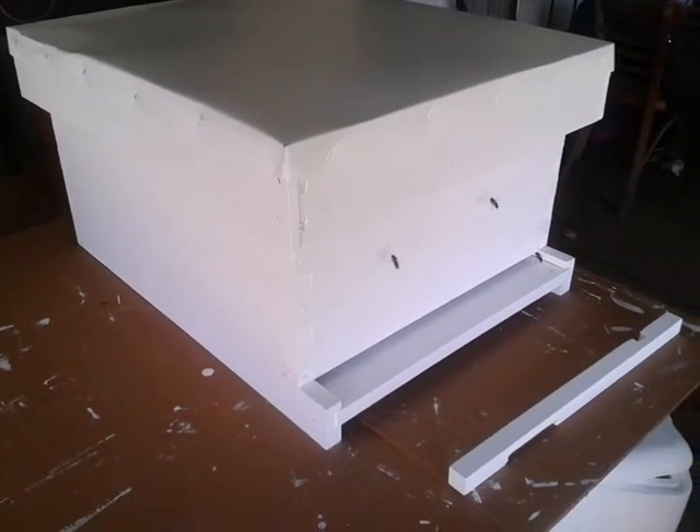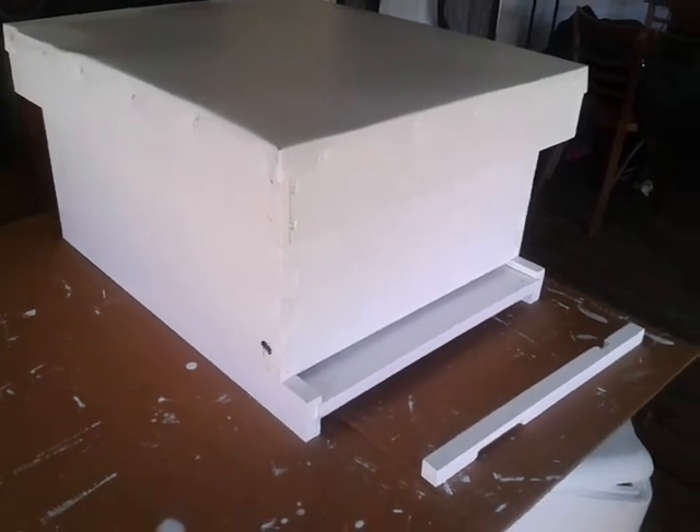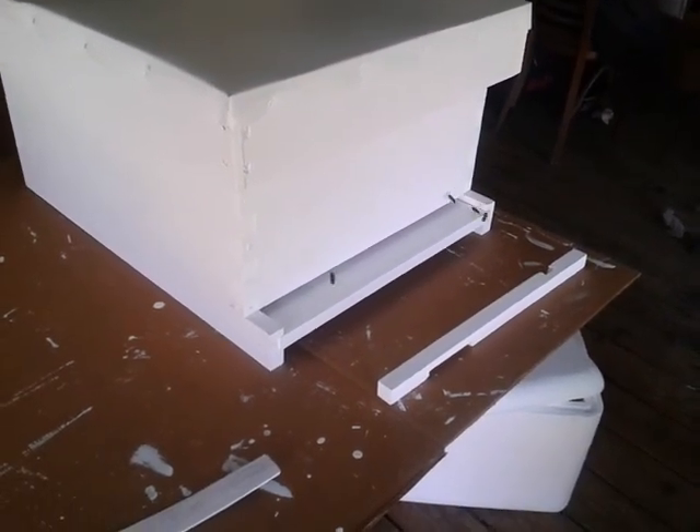Cross your fingers — maybe we'll have two hives instead of one. But if not, one will suffice for now. That's Clay from Popol's Backyard Farm giving you a little update on what's going on with the bees.